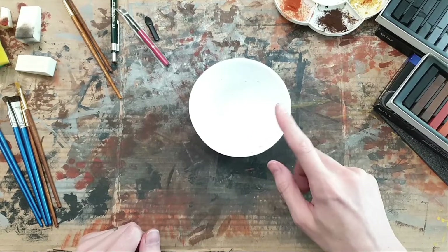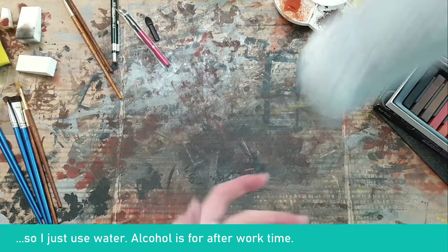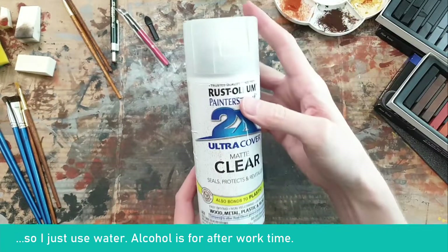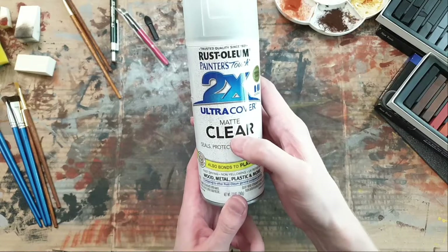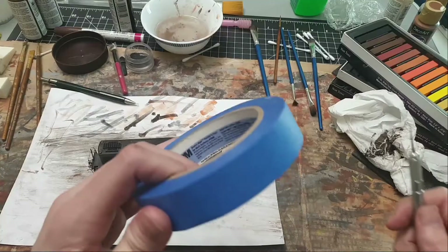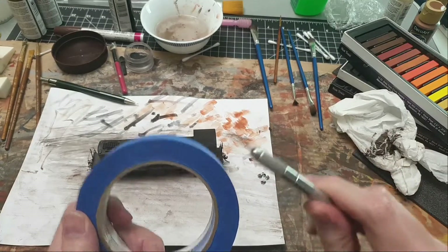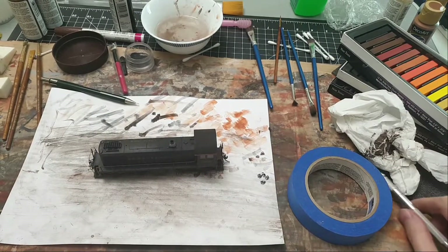You'll need a bowl with some water and optionally a second bowl with alcohol to mix with the paint or chalks. Finally, you'll need a matte clear coat spray can - we'll use this several times. As a small addition, you'll also want blue masking tape and an exacto knife, which I forgot to use, as you'll see later.